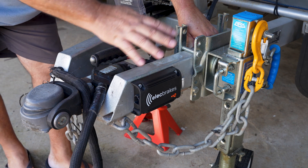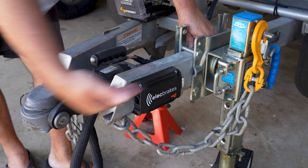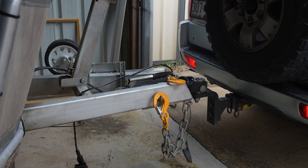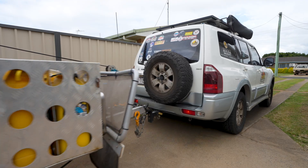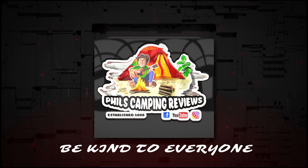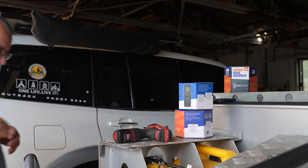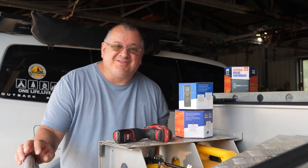The most important thing when you mount these is you must have it flat. Hi, welcome to Phil's Camping Reviews. My name is Phil.